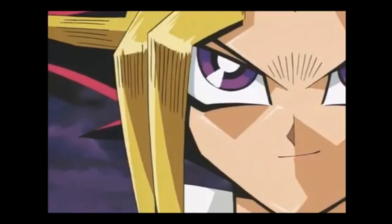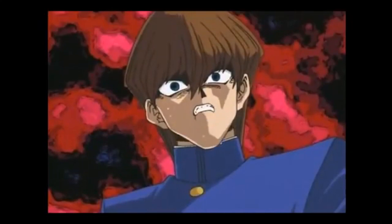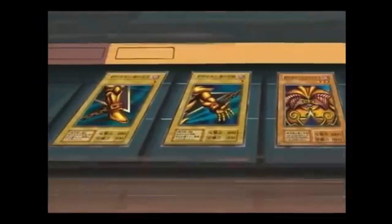The card I pulled is Exodia, the Forbidden One! I've assembled all five needed cards!